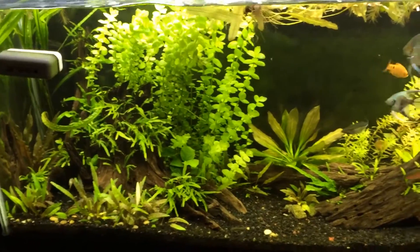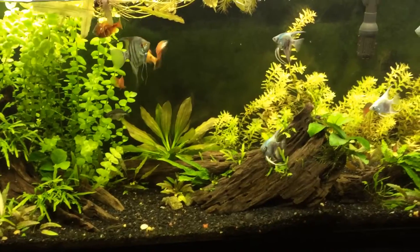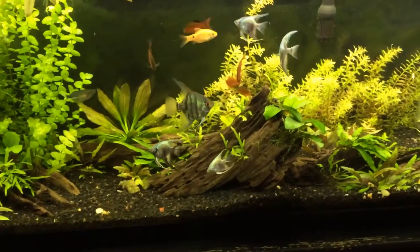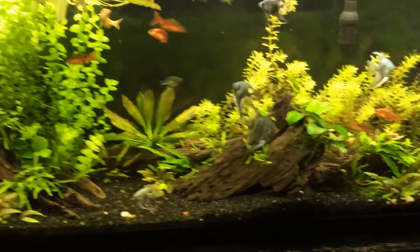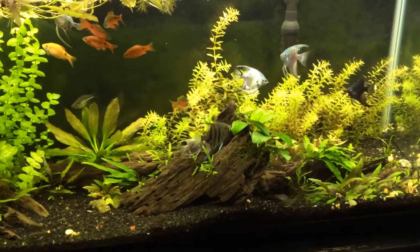The Planted Plus fixture might be the way to go if you want medium light and you don't want to have to worry about keeping your lights on for such a short period of time. And I'm just talking about no CO2.